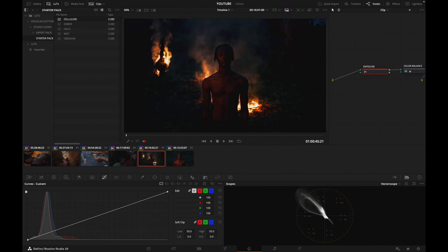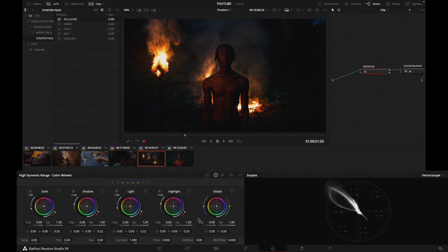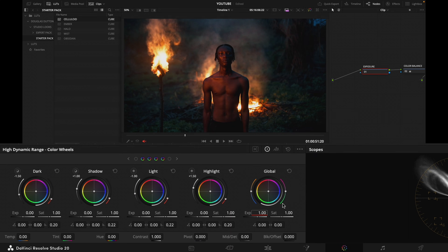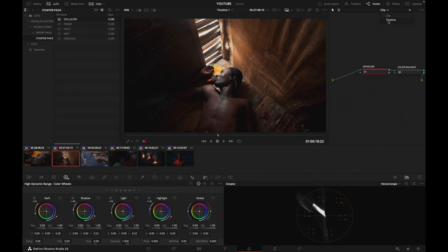Maybe these night shots need to be opened up in terms of exposure. I'm going to go into my HDR wheel and add a stop of exposure. Actually, let's go down in exposure slightly. Before, after — let's apply that here.